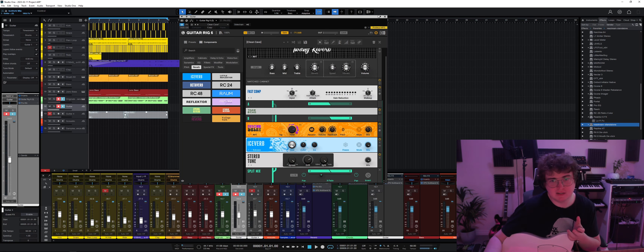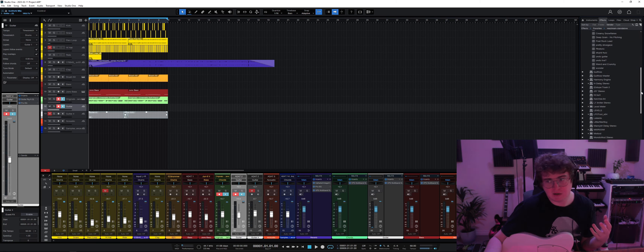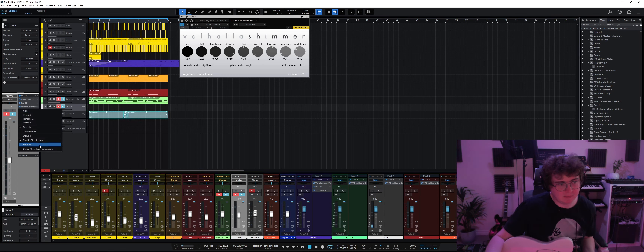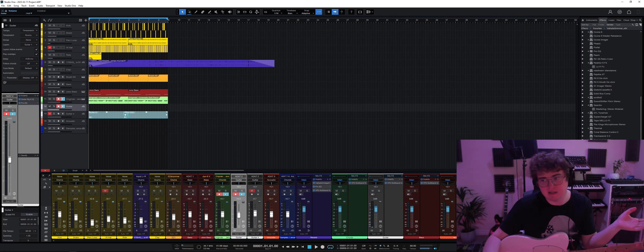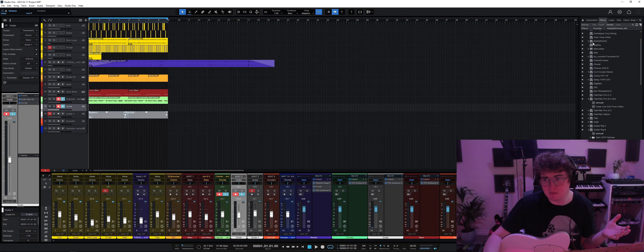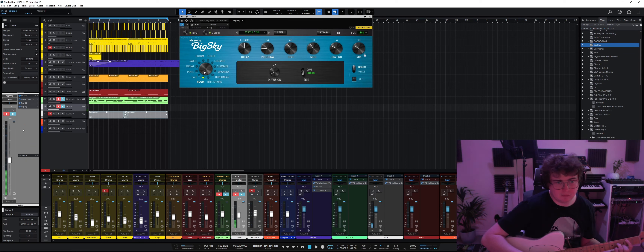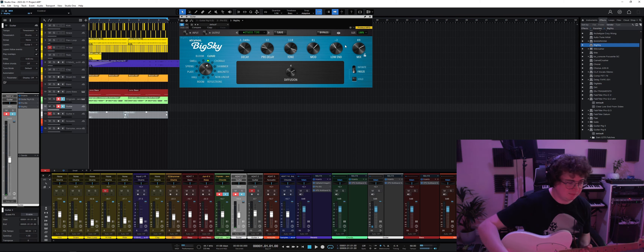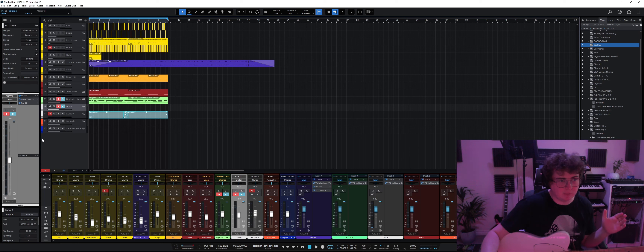Something I do a lot is feeding Guitar Rig into things like Valhalla Shimmer — you can make some really crazy stuff with that. I recently picked up the Strymon Big Sky plugin. It uses a ton of CPU but it's a really gorgeous reverb — I see why everyone wants the pedal, but this is a lot cheaper. Guitar Rig is the core of my sound.